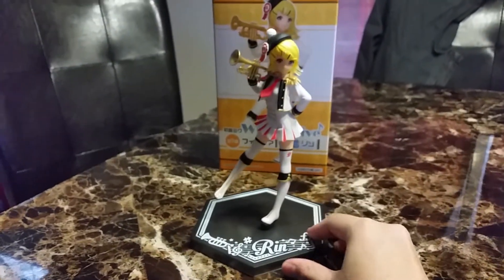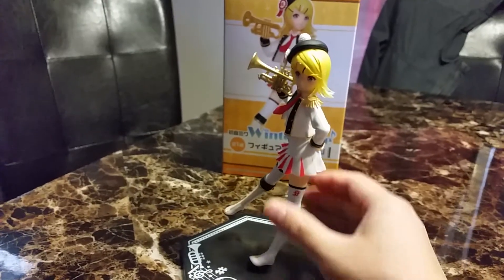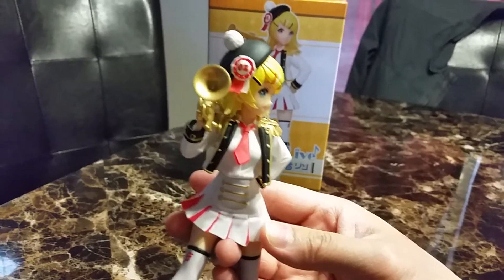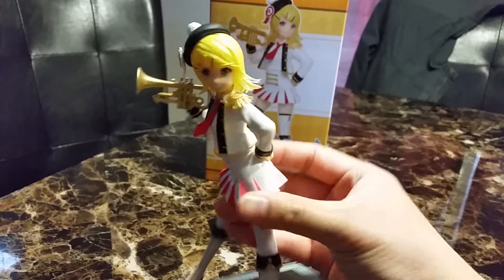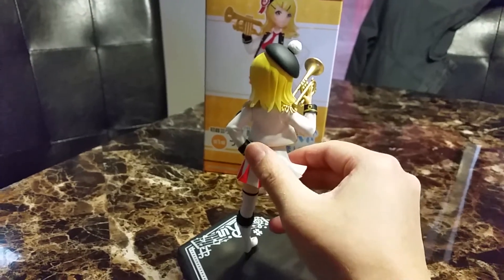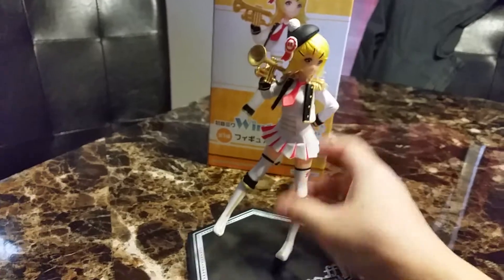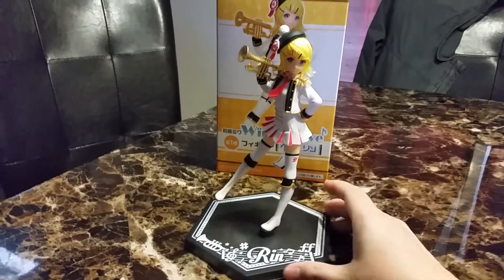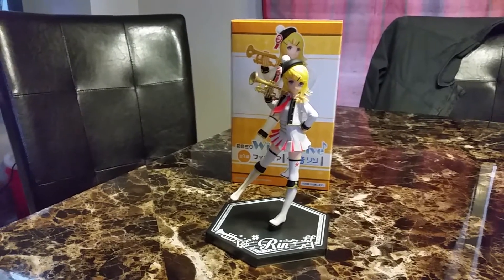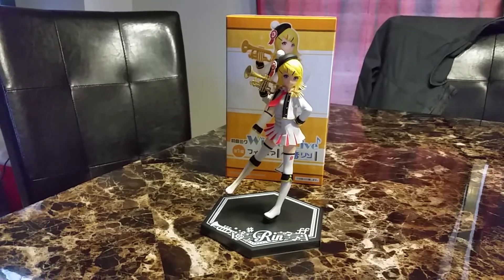And there she is. Her figure was one piece and her giant base. I like her expression. She has a number two ribbon. Very cute. She has her hand resting on her hip, and she has one foot up. Other than her base, I really like her. She's pretty detailed. I can't wait for Len and Hatsune Miku to join her.